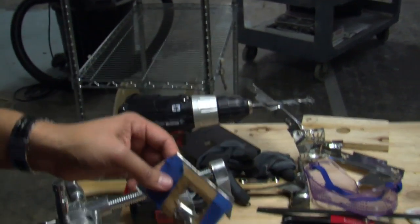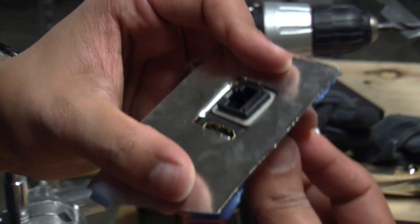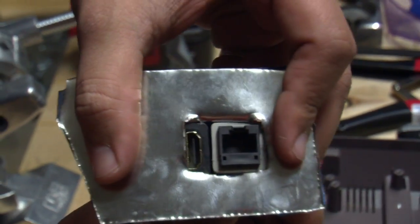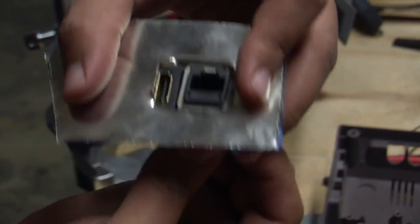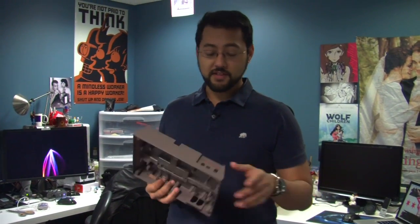It looks like somebody just chomped it. It's ugly. Even though this is the back of Brian's system, I don't think I want this sitting back there. I think we're going to try a different approach. We really want this to be pretty, and the metal thing — if we spent hours and hours it might look really good. Then I realized something popped into my head.